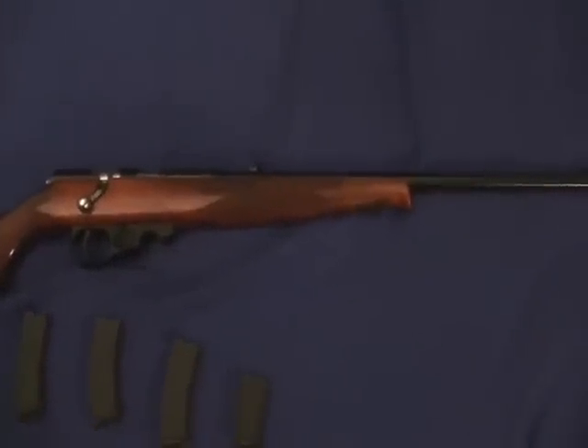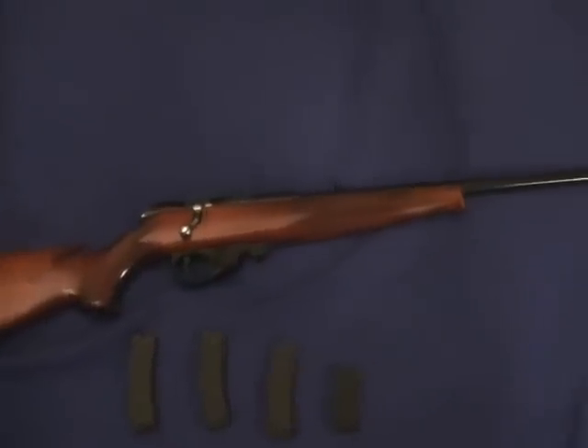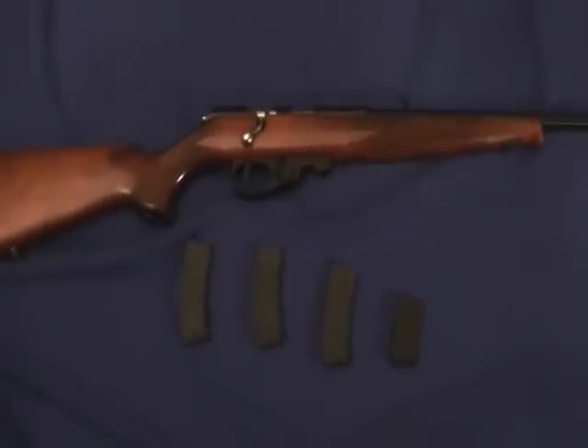If I am dead on sight with a bird or a squirrel or something, with this gun I am guaranteed to take it out.